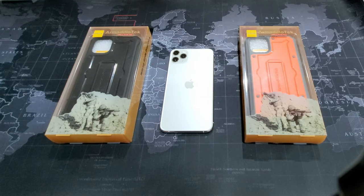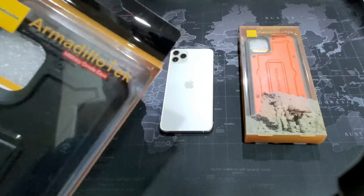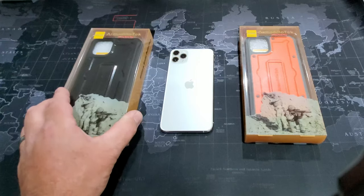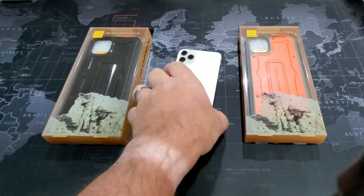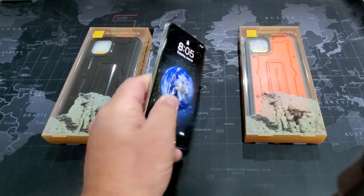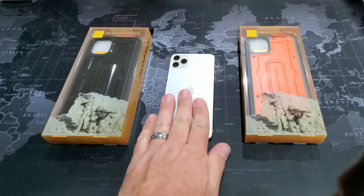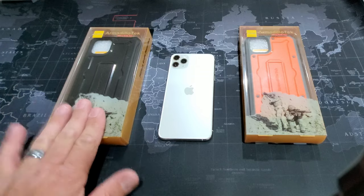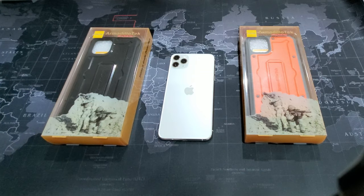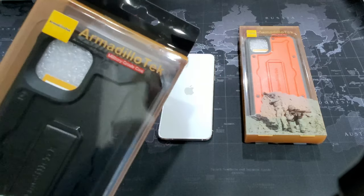I'm in construction and I have always been a military-grade case protection type person. I've used a military-grade case on all of my phones that are flat. I'm currently using the Galaxy Fold, but I recently picked up an iPhone 11 Pro Max and I shouted out and needed some cases, and the awesome people over at Armadillo Tech sent me over these two cases.